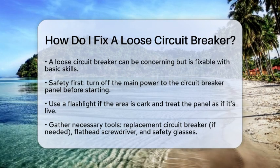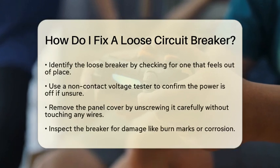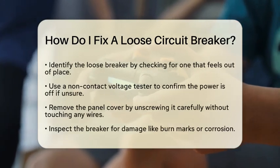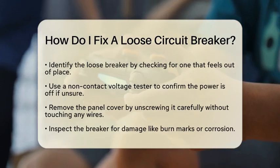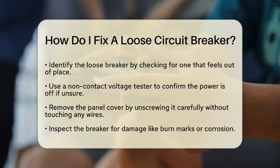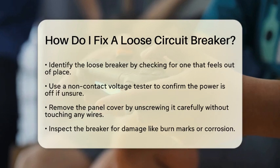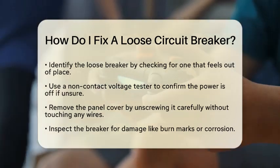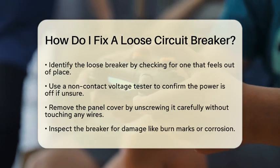Now let's gather the tools you will need. You will need a replacement circuit breaker if necessary, a flathead screwdriver, and a pair of safety glasses to protect your eyes. Next, identify the loose breaker. Look for the breaker that feels out of place or is not securely seated. Once you have found it, ensure the main power is off. If you are unsure, use a non-contact voltage tester to double-check.